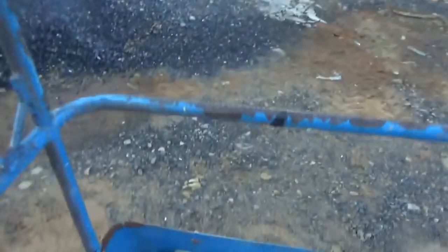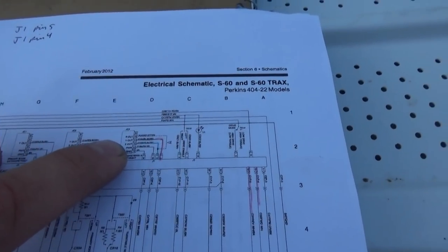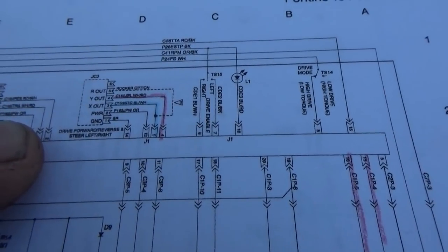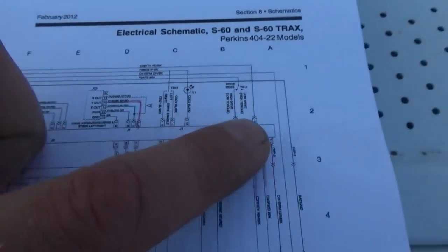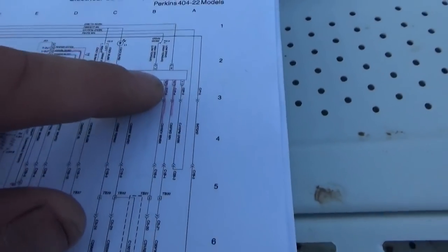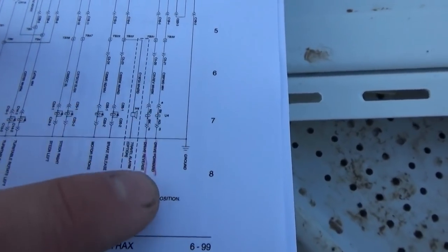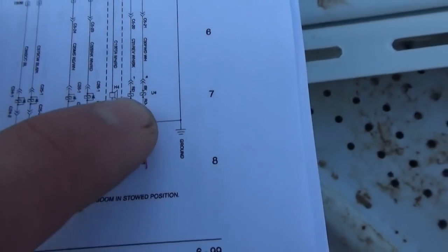Good morning everyone, welcome back to Pine Hollow Auto Diagnostics — back to this 2007 Genie S60 that doesn't drive in reverse. I did some homework. On the newer Genies, these joysticks are actually hall effect sensors. For the drive forward/reverse and the steer left/right joystick, we just have power, ground, and two wires going to our main control board. To enable forward and reverse drive, the control board sends voltages on these two wires: for forward it's the white wire, for reverse it's the white and black. And here are the control solenoids.